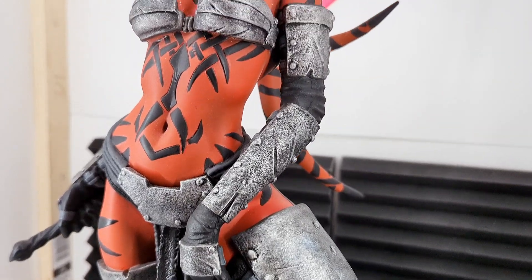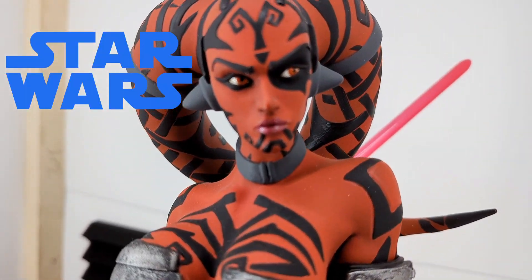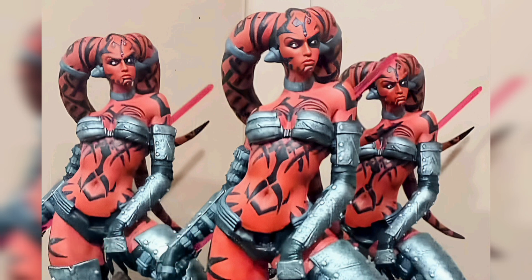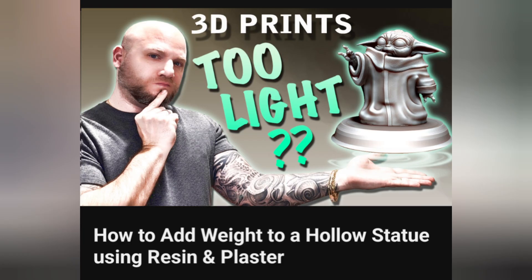In this project, we'll be working on this one-fourth quarter scale statue. This is a Star Wars piece, and this is Darth Raven. She's a custom resin statue. If you follow my channel, you might have seen my previous video on how to add weight to a hollow statue using resin and plaster.